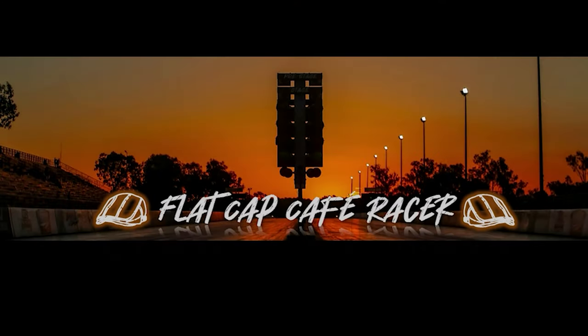Join me and my friends at Flat Cap Cafe Racer for riding and racing. Please subscribe — thank you!